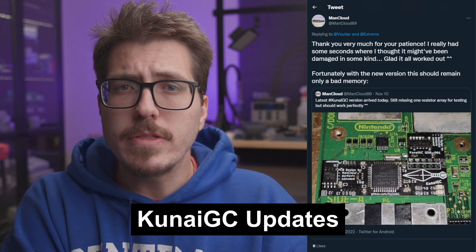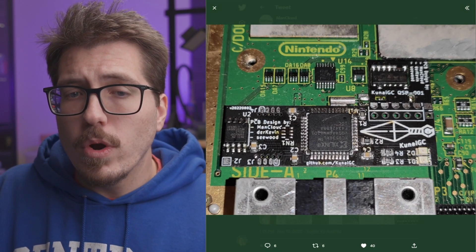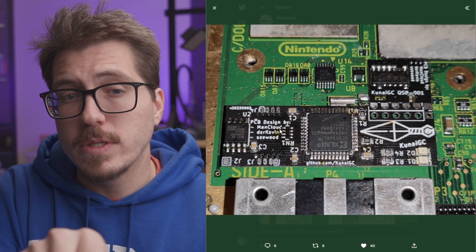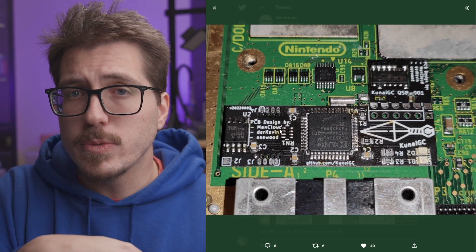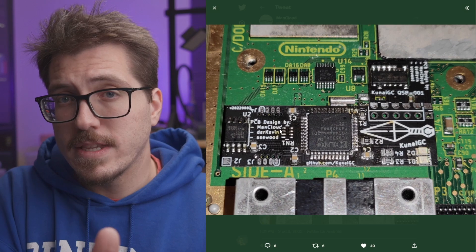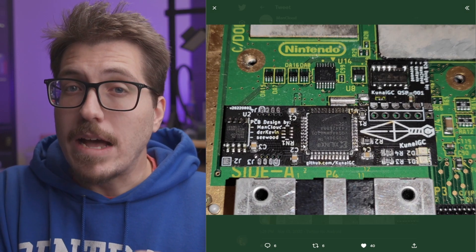Next up, we have some interesting information about the Kunai GC — an IPL replacement GameCube mod from ManCloud. Voltar did a live stream where he tried to repair a GameCube modded with one of these from Xtrems, so you can check that out on Voltar's YouTube channel. Voltar brought up some pretty interesting points about just the way you install the Kunai GC mod. Basically, there is a little quick solder board that solders onto the IPL chip of the GameCube, and then the rest of the mod chip solders to that little QSB — so there are no wires you're supposed to solder to the IPL mod. It's a kind of divergence from something like the Pico boot mod, where you have solder wires or flex cables to the IPL directly. This mod is mounted directly to the IPL chip with a little QSB, which is kind of the downside as well.